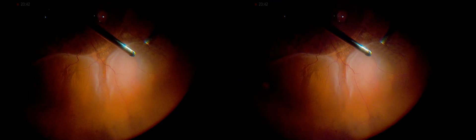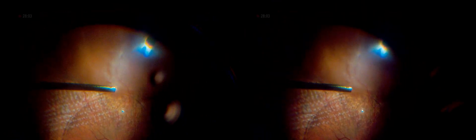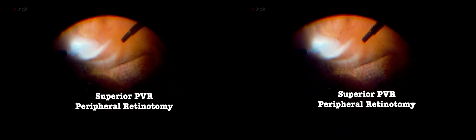To address superior PVR (proliferative vitreoretinopathy), a retinotomy was performed to locally relieve retinal traction. This aimed to counteract gravitational force towards the superior temporal arcade, preventing further advancement. The cut was oriented toward the retina, taking care to avoid peripheral vessels, ensuring a clear media.